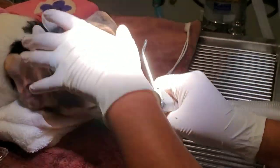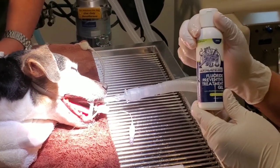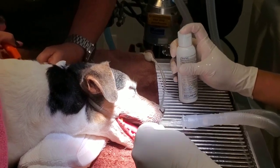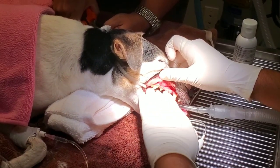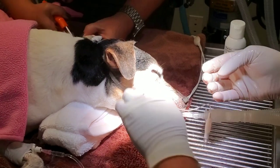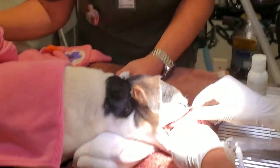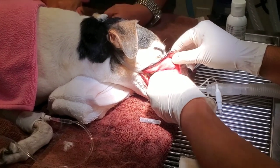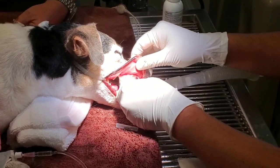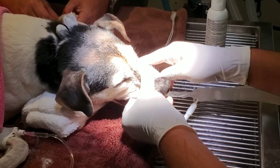We're going to move on to her fluoride treatment. Drew is going to give Lori a fluoride treatment — this is going to help prevent cavities and dental issues in the future. It's minty flavored and they always smell really nice afterwards. He's going to rub that on all the surfaces of her teeth. We also take this opportunity, while we have these guys sleeping, to do things like trim nails — you can see Chris in the background trimming nails. When dogs or cats are sleeping, we do their nails, their anal glands, sometimes clean their ears, things that they don't normally tolerate when they're awake.